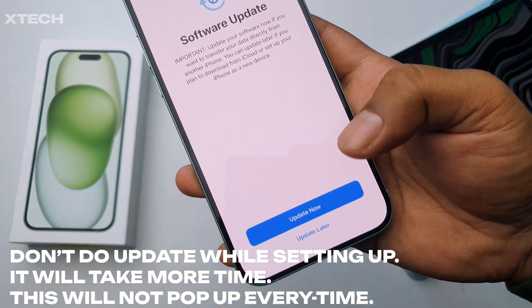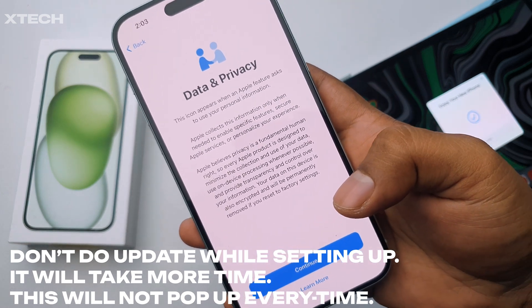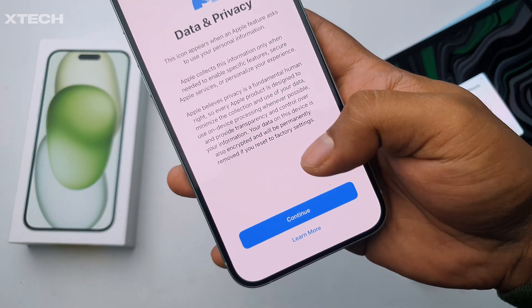Now it shows a software update prompt — it will say 'Update Now' or 'Update Later.' I'm going to choose Update Later because it's not important right now. Then it comes to Data and Privacy, and we have to continue.